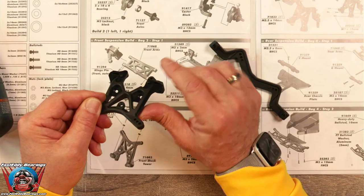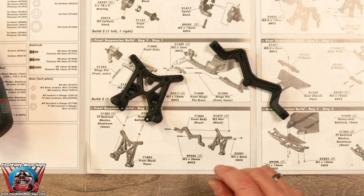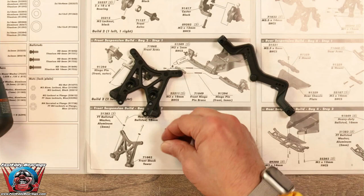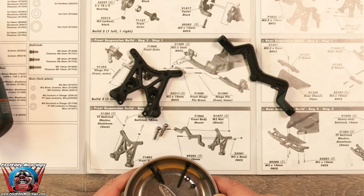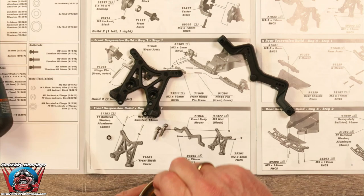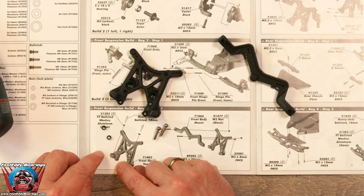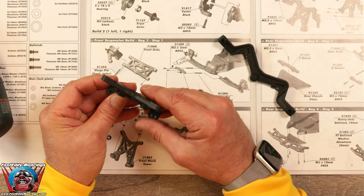This is the side we want to work with. At this point we need two ball studs along with two washers. There are only two ball studs in here so we don't have to measure, and two small black metal washers. It looks like they want us to put the ball studs on the inner two holes — there's an adjustment so you can go inner or outer, and it wants us to go to the inner holes.